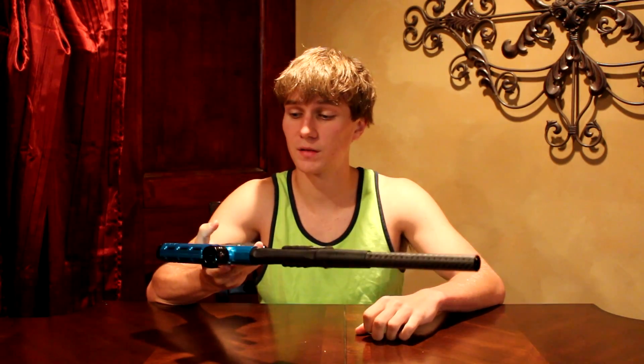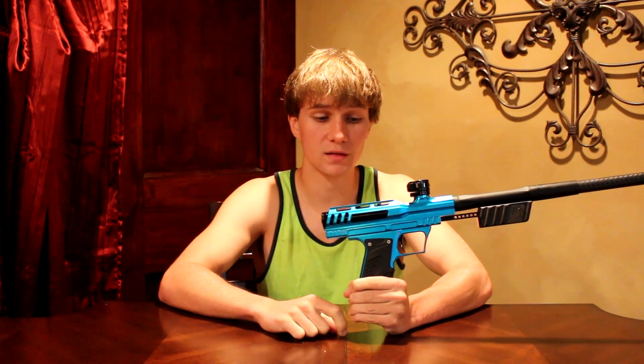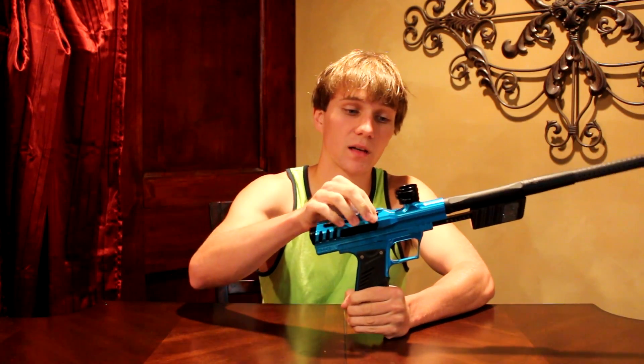My first impressions when I get it in my hands: wow, this is pretty light and I do like the milling on it. It looks pretty cool. Bob Long has nice milling. I like the cuts on it. It's a beautiful gun — really enjoy the milling. Looks very nice and well put together. Everything lines up perfectly.